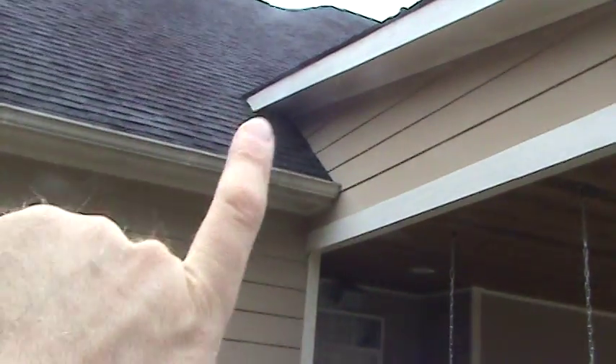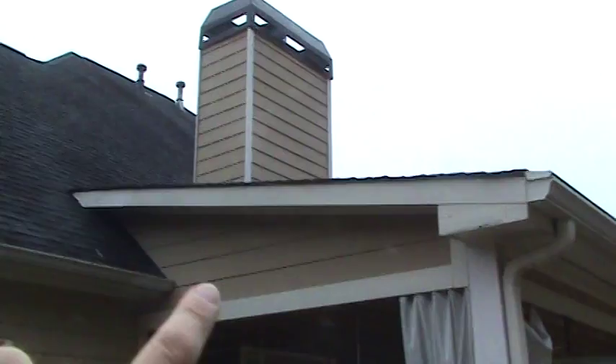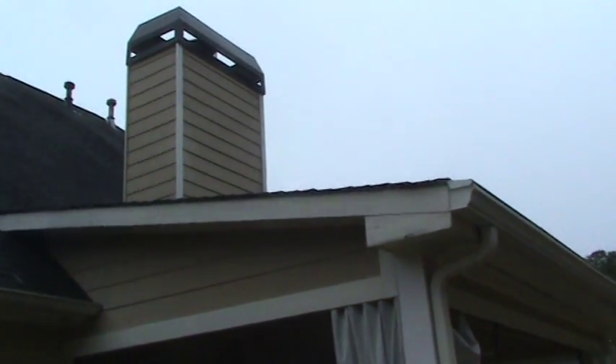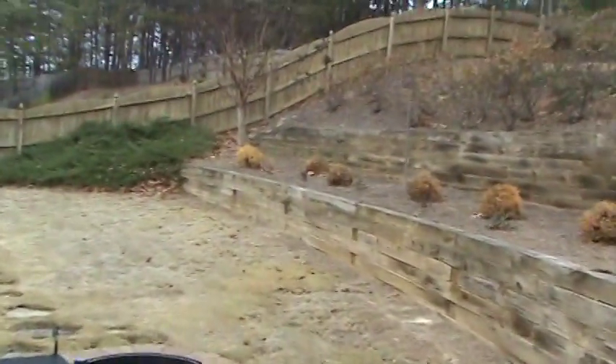We've got the same issue on this left side — we'll seal this gutter and repair this rotted fascia right here. We've already previously replaced a piece of 5-quarter board on the left side of the chimney and one piece of siding. So we'll have it all buttoned up and slip it in the schedule so they can get it done.